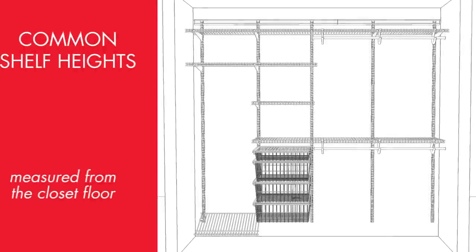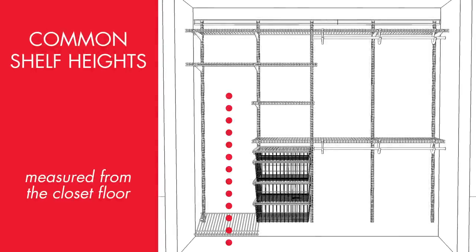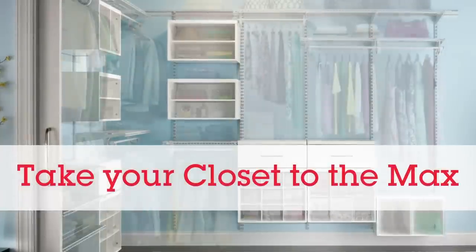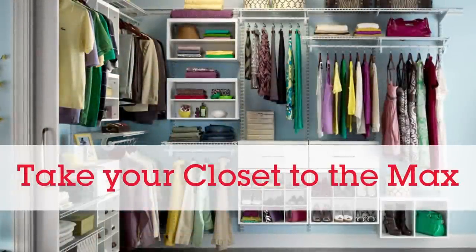Common top shelf heights, as measured from the floor, range from 70 inches for long hanging space, and 84 inches and 42 inches for double or short hanging configurations. Here are some other quick design tips for maximizing your closet space.